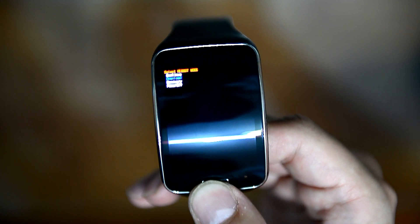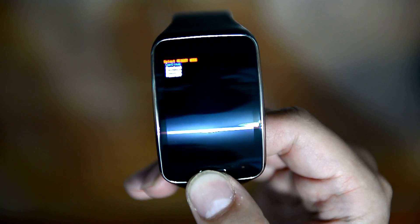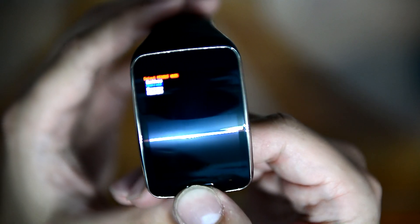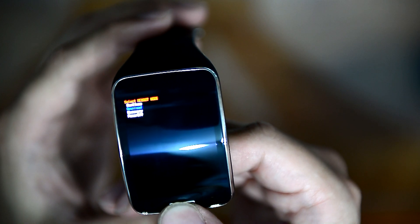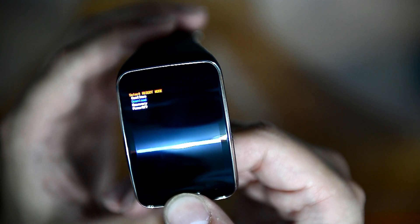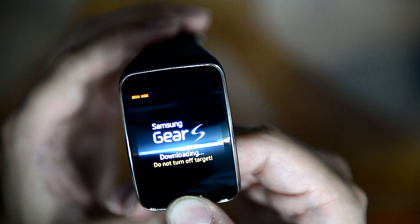With a push of a button you can select the option that you need. You can select download, power off, continue, and recovery. You can select download by holding the middle key.